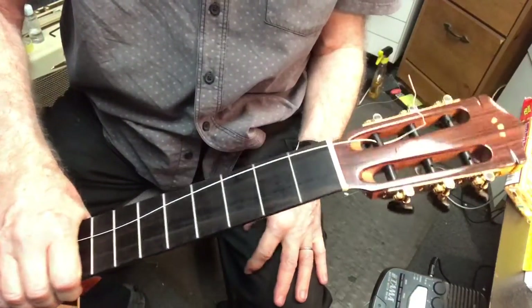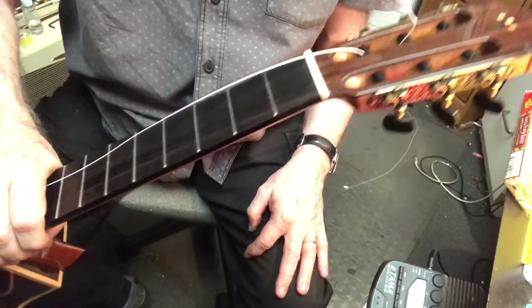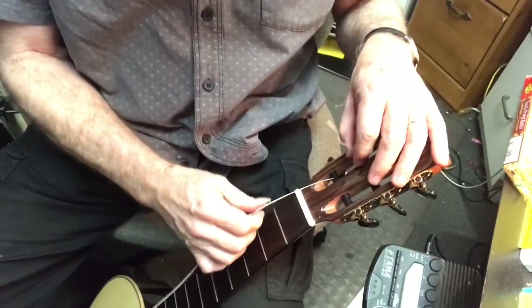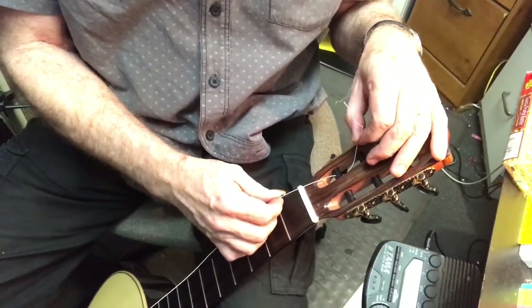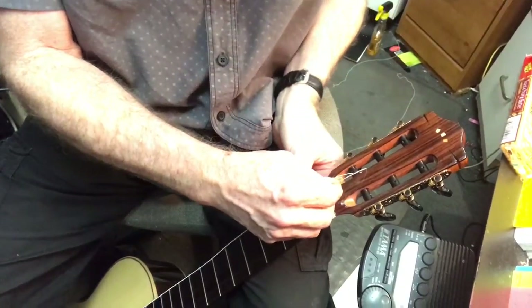Hey everybody, it's Carl here. I'm going to show you how I string the nylon string. I've basically got this ready to go for the sixth string. I'm just going to show you and then I'll explain it.